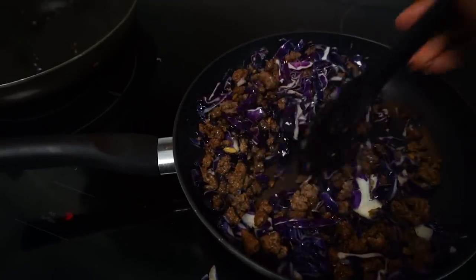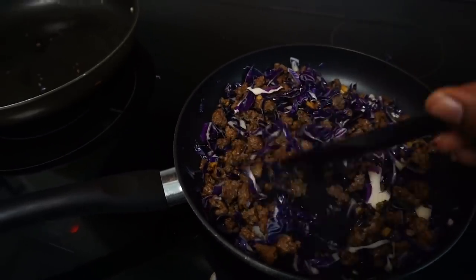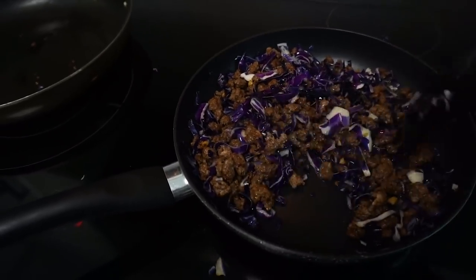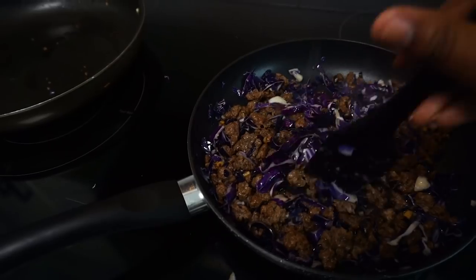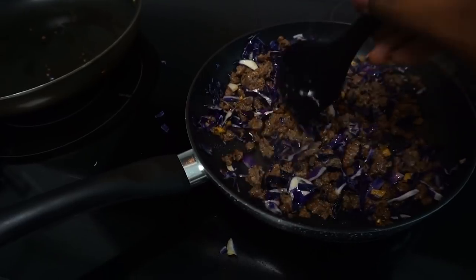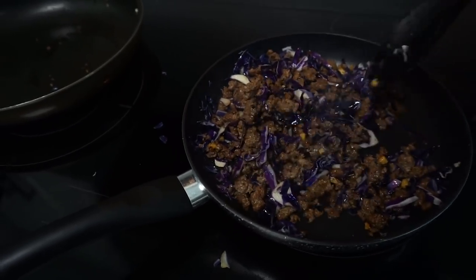I am terrible at instructions — that is all on me. I forgot to add the cabbage at the beginning, so I'm just going to go ahead and sauté it in with the ground beef. I wish you guys could smell it — it smells so, so good. I'm almost done.